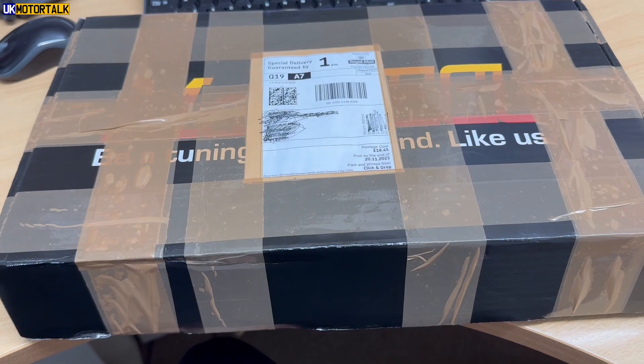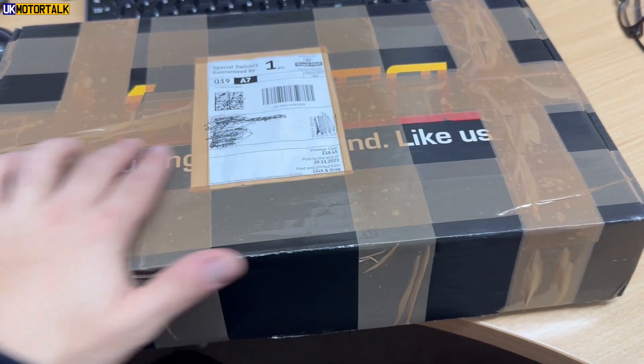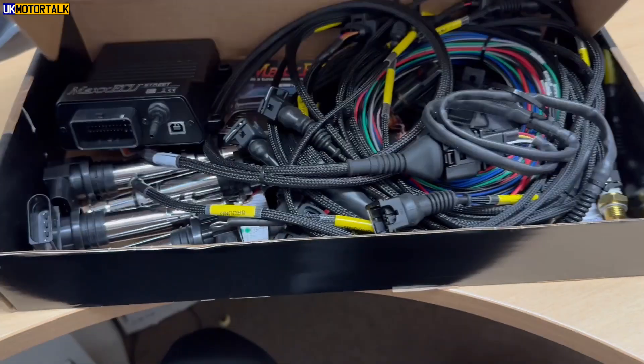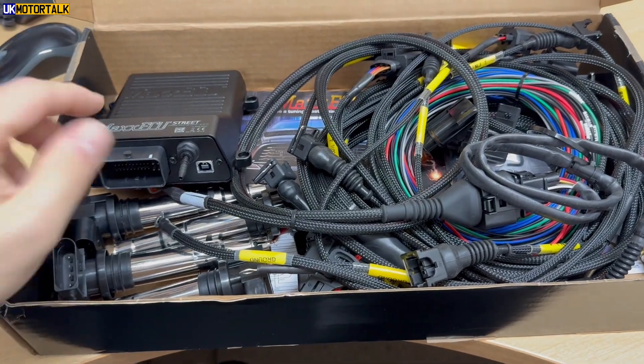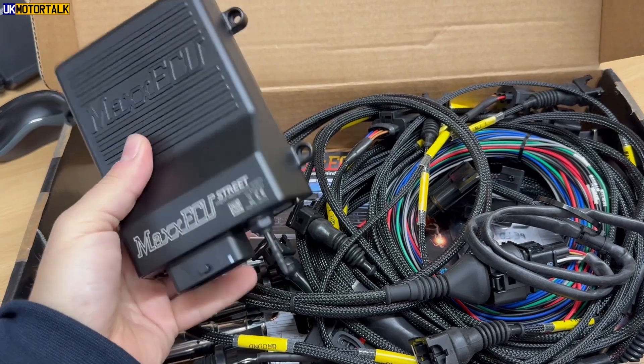Well, I finally came to a decision and something exciting has now arrived — it's my new engine management. Now you can probably guess if you recognise the font behind what I've gone for, and this is a Max ECU. This is a Max ECU Street and this is an SD170 kit that's been made up by Ignition Advantages.